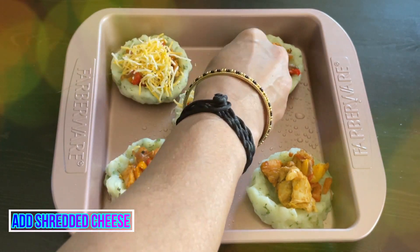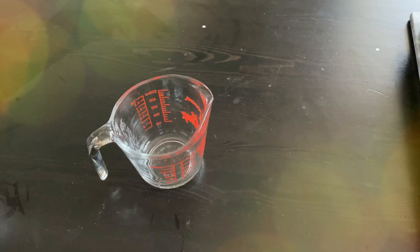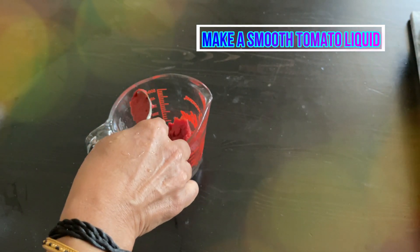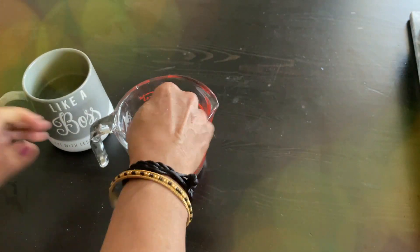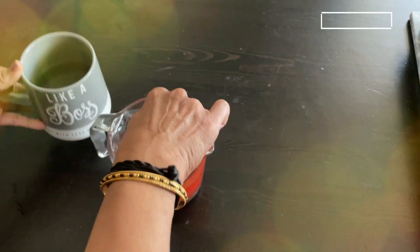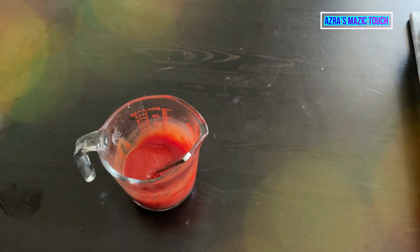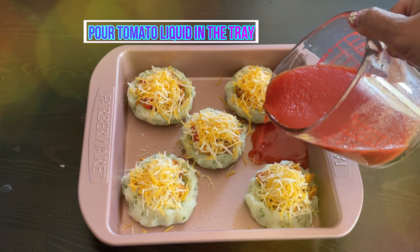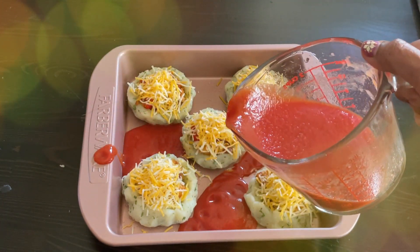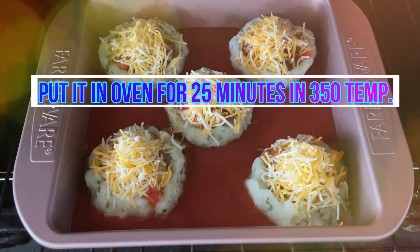Top each cup with shredded cheese. Mix the remaining tomato paste in a glass with a little water to make a smooth liquid, then pour it gently onto the baking tray. This brings some flavor to the potato while baking. Put it in the oven at 350°F for 25 minutes.